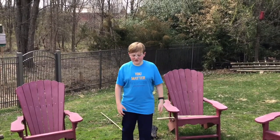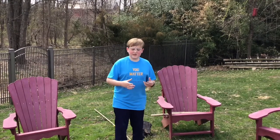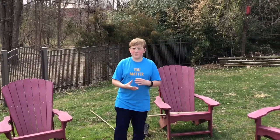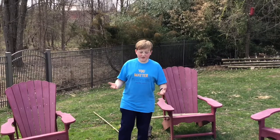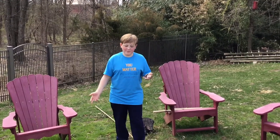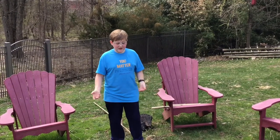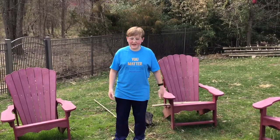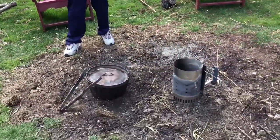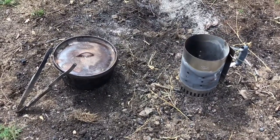We have a sous-vide machine, and what that basically does is heat the water up to the desired temperature. This is how really fancy steak restaurants make their steak — they put their steak under vacuum in a plastic bag, heat up the water, let it cook like that for a while, then sear the steak. We like doing the sous-vide method, but we also like camping. In my Boy Scout troop, we do a lot of different meals and try to have diversity and cook fun meals, so we want to see if we can try to sous-vide on a camping trip. One of our favorite cooking methods during a camping trip is this Dutch oven, and we use it for everything — I've made barbecue chicken in it and a lot of other things for our Boy Scout troop.